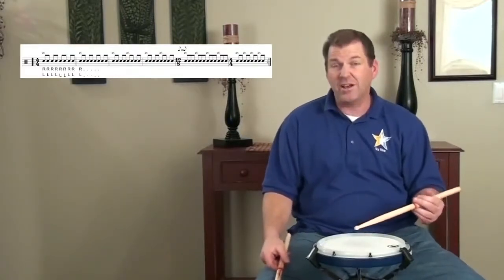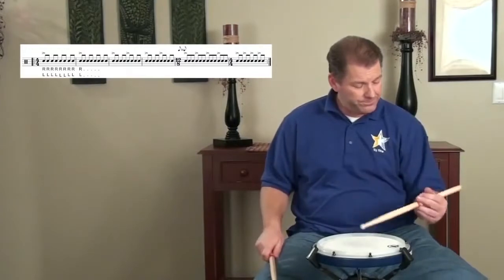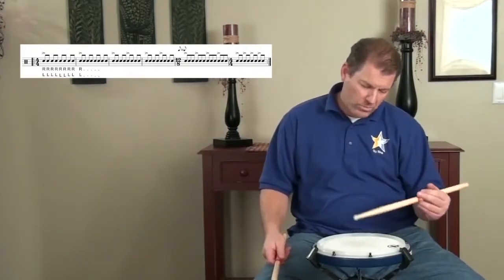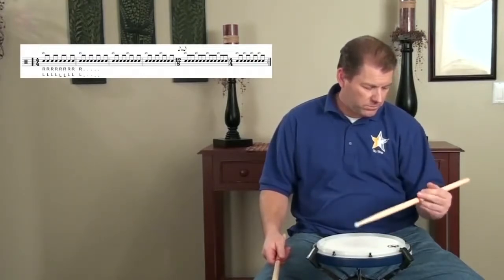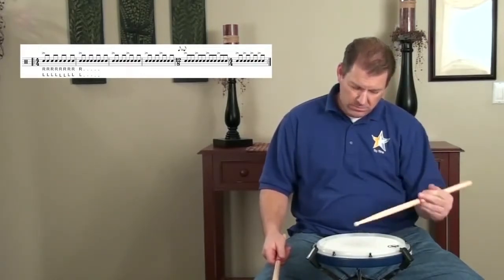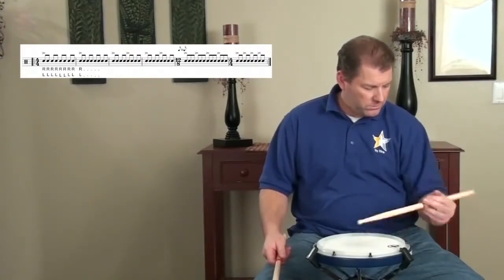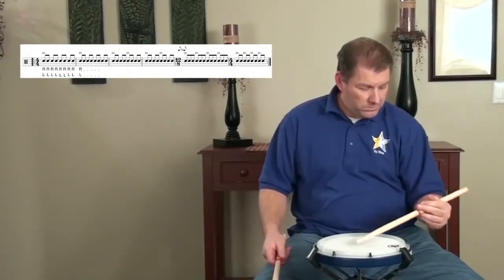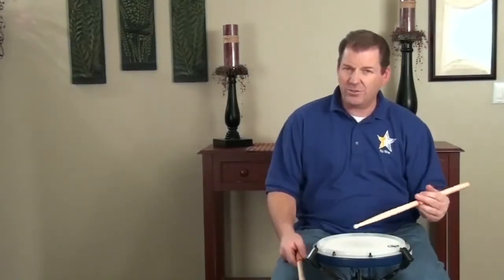Let's do that same exercise a little bit faster. Work that exercise. Get that left hand strong, keep that motion going. Get that rotation upward. Feel everything moving upwards as you lift for the accent.